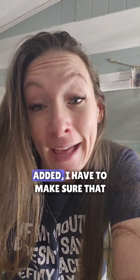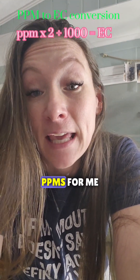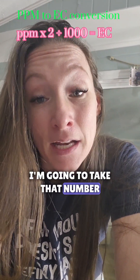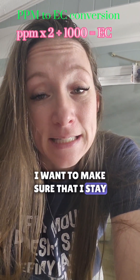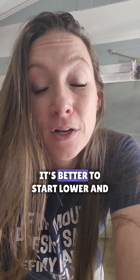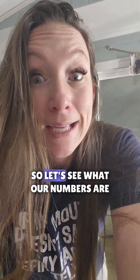Now that my nutrients are all added, I have to make sure there's enough in there. I'm gonna use my little meter here and it's gonna read the PPMs for me. From there I can convert that into ECs — I take that number, times it by two, and then divide by a thousand. I want to make sure that I stay between 1.5 and 2.8 for my nutrient count. I'm gonna start off at 1.5; it's better to start lower and then increase it as the plants get bigger.